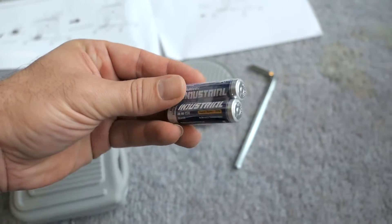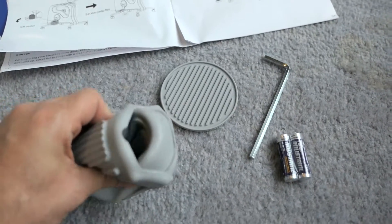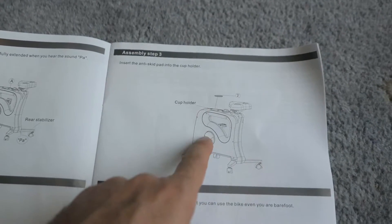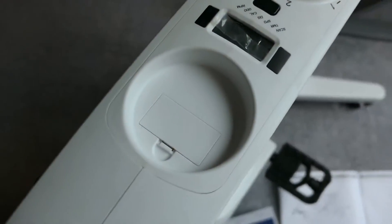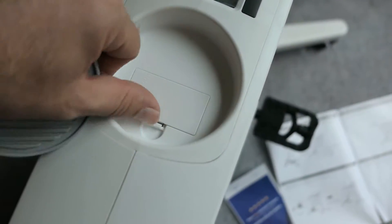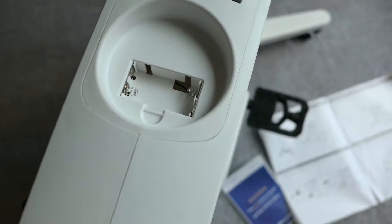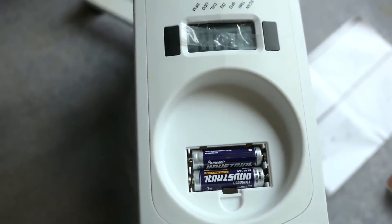We also have two batteries, probably for the controller, and we have pedal covers. Step three is the cup holder — it looks like a cup holder mat that goes up here, but I see the batteries need to go in first. So let's go ahead and put those in first.